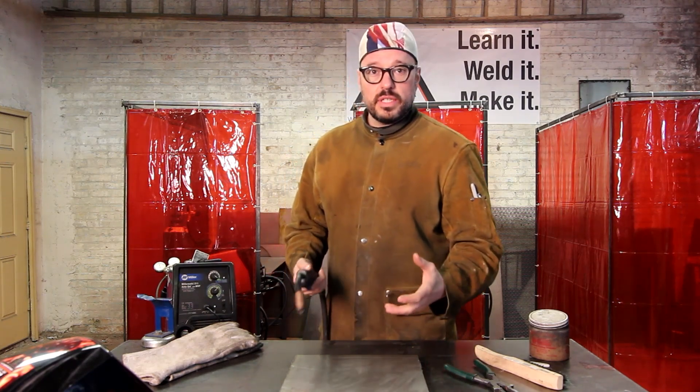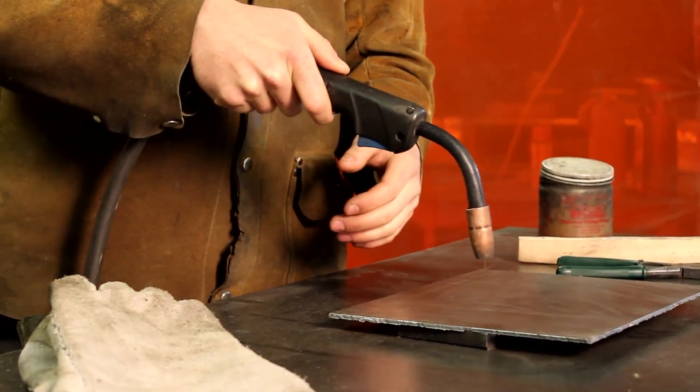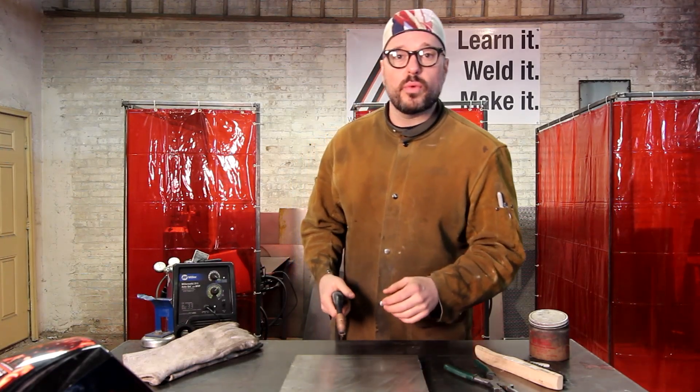Later on in your career as a welder, you're going to notice that an increased drag angle from 60 to 80 degrees is preferred for penetration. But right now let's just stick with 45 degrees.